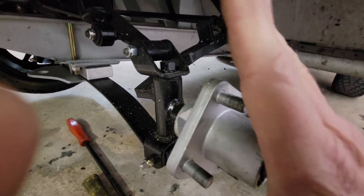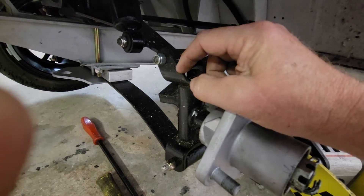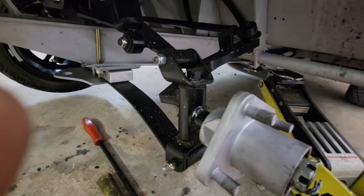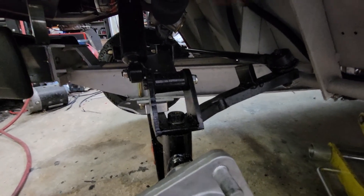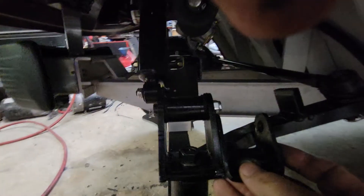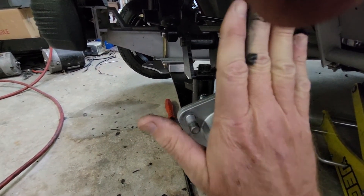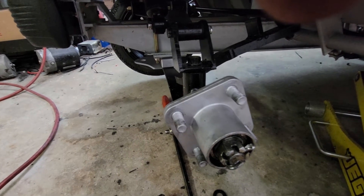That tipping of the spindle is what causes negative camber. We're going to take the old part out and replace it with our new part — this is the very first one so we're hoping we did it right and we'll verify it in the end. Our replacement upper clevis is now installed. You can see the difference between the old and the new, and that's going to bring the kingpin back up where it's supposed to be for better camber.